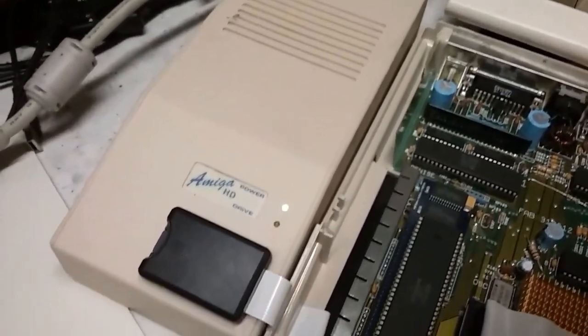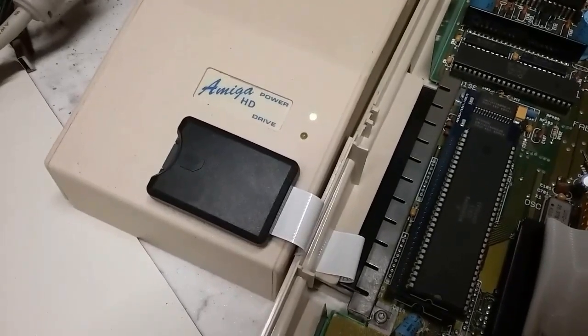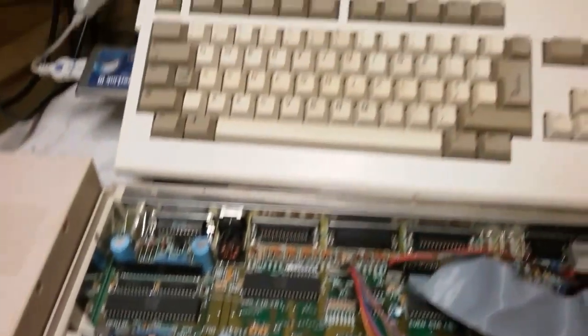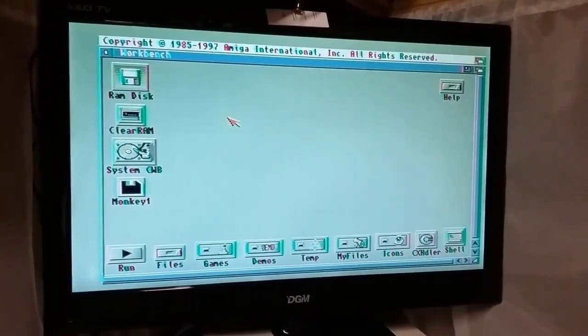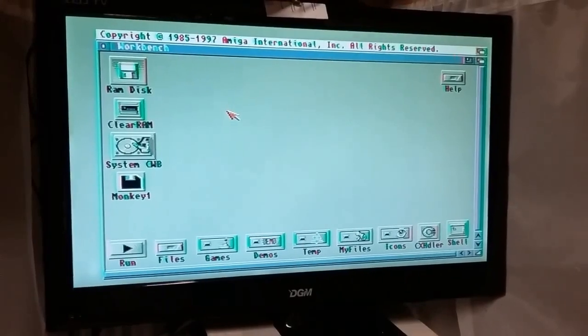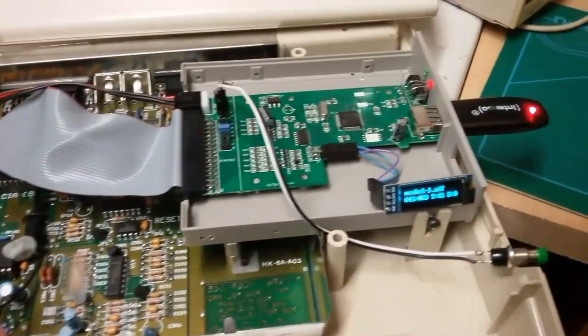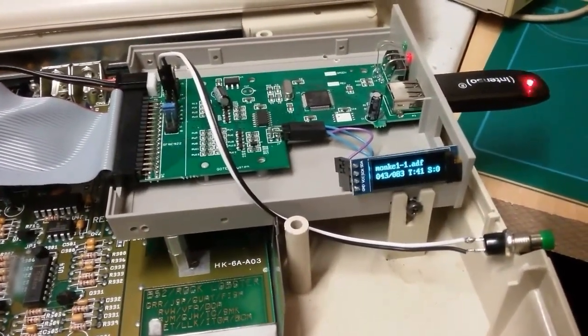I've also got an external hard drive and one of the new SCSI controllers using a little SD card. If you scroll up you can see the 1200 and the 500 workbench. On the LCD screen you can see Monkey Island, and down here on the LCD screen Monkey Island as well.